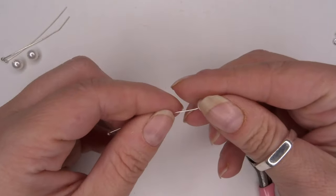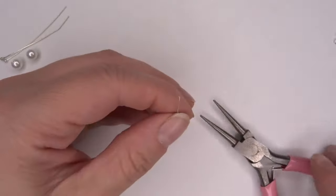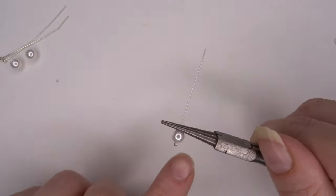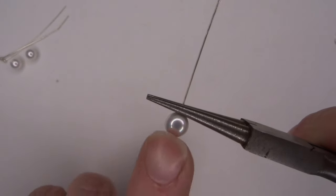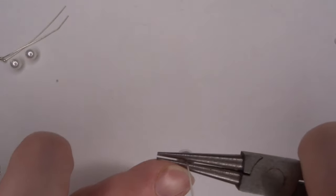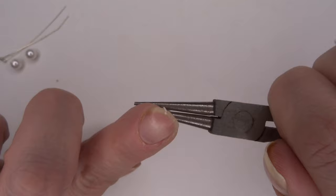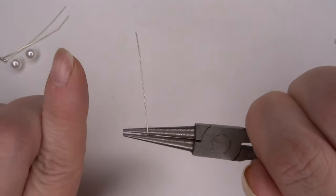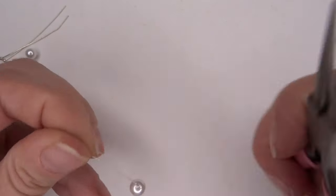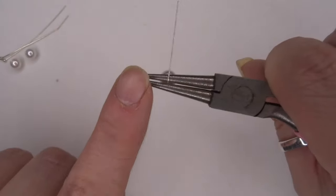What we're going to do is thread on our shell pearl like so, and then we're going to use our round nose pliers. We're going to pop in our round nose pliers so they're sitting right up against the pearl. I'll show you from an aerial view on this one. Literally what we're going to do is push that wire away from ourselves, so you're creating a 90 degree angle going away from you.